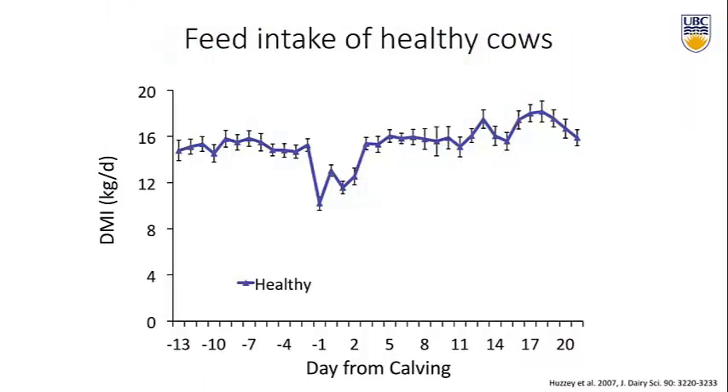We tried to record them three weeks before calving, but cows don't calve when you want them to, so we ended up with two weeks of complete data before calving. Dry matter intake per day was pretty steady in the close-up period. Then, as expected right before calving, feed intake drops off. They were transitioned from a close-up diet to a high lactating diet, had a little blip where they ate a lot of the new feed, came back down, and then slowly increased over time as they started lactating.